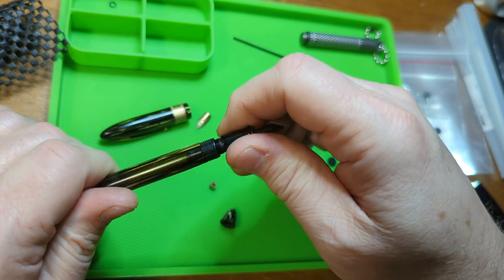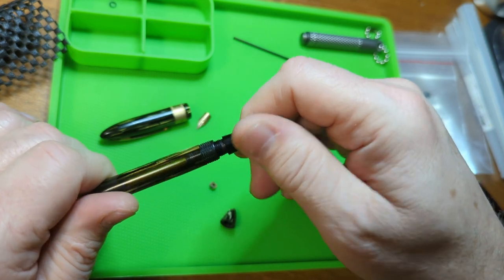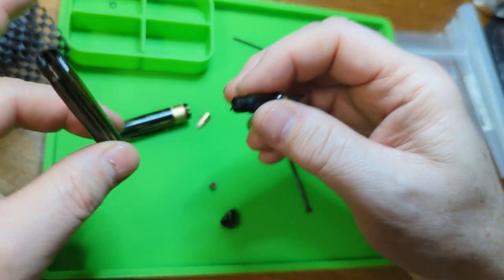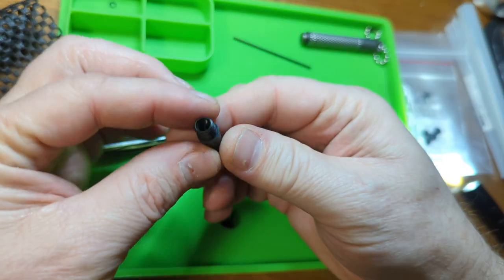Slowly taking it out, and it crunched a little bit more there but then it stopped. And there it comes - so now we have the barrel and that's where most of the work is going to be done, but I'm going to have to knock the feed out of the section so I can replace that nib.